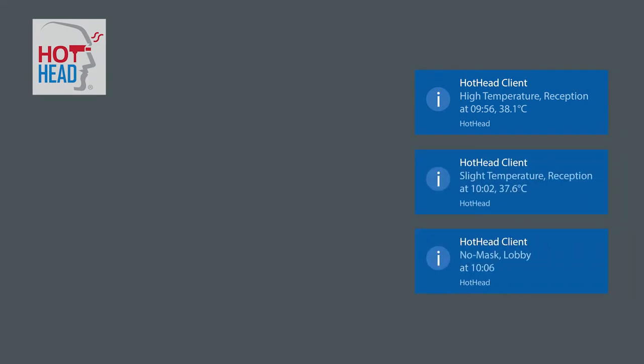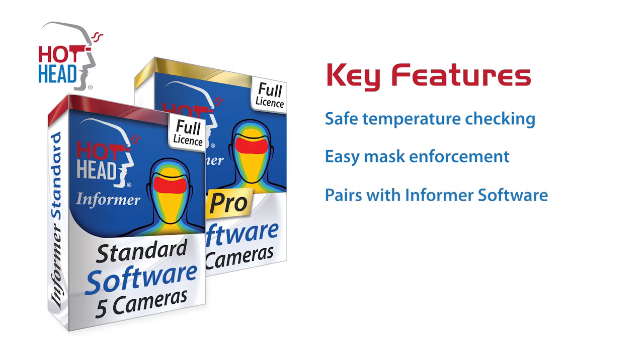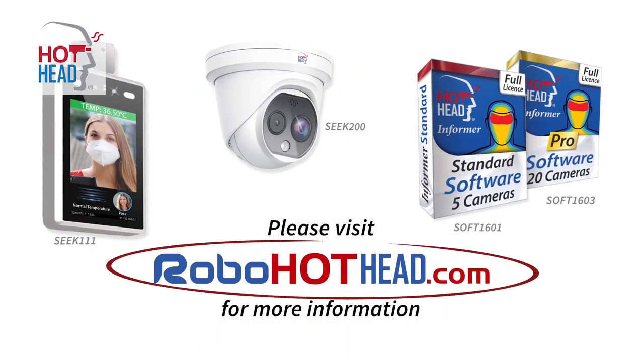The software stores all the useful information for as long as you want, so you can look back at the results from previous days. That's the Hothead Temperature Detection CCTV range, designed to help keep your business safe during the current pandemic, and a great way to enforce your mask policies without confrontation — and it can all be controlled through the Informer software, so you can get instant results for instant action. If you want a more detailed look at the cameras, check out the Crowd and Selfie videos. Thanks for watching. Please visit RoboHothead.com for more information.